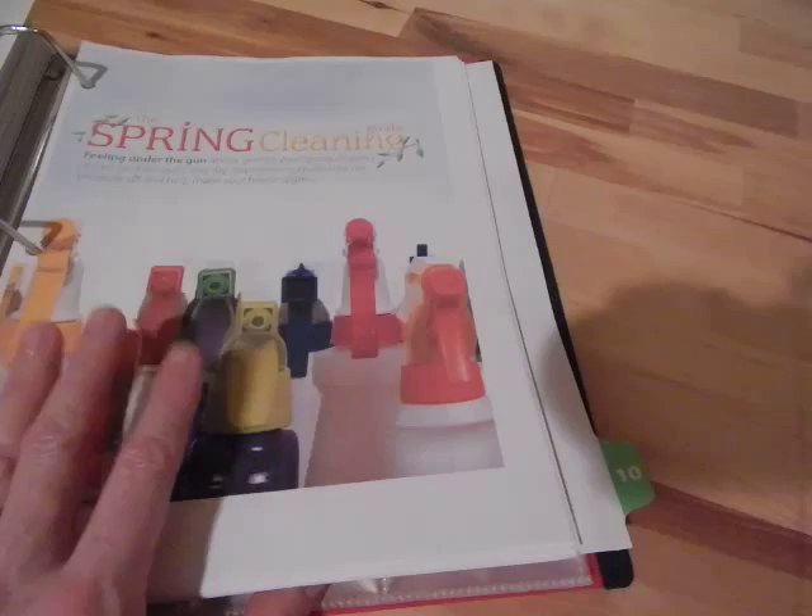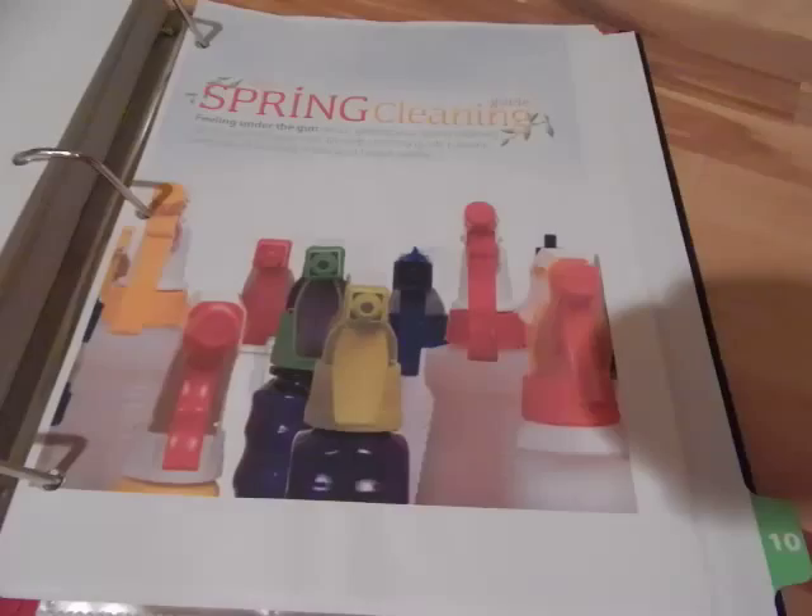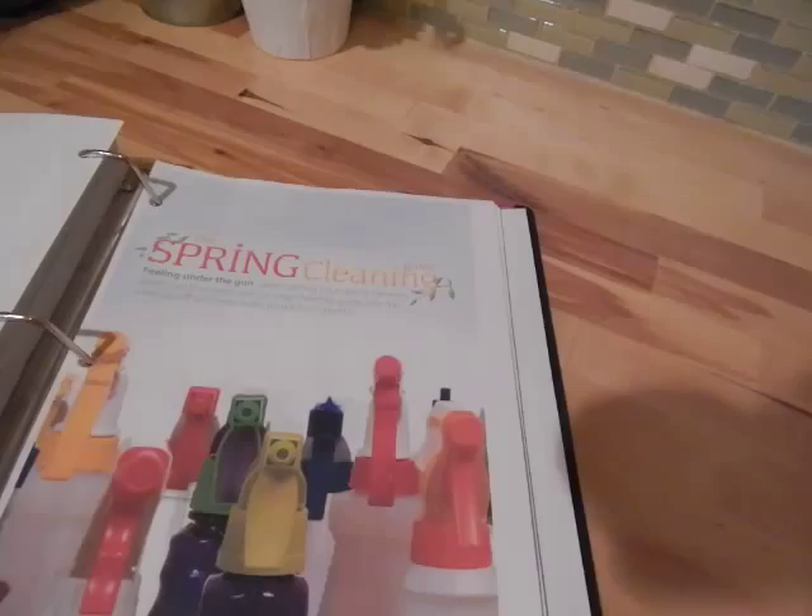The last section is labeled Christmas on the front, but Christmas got a little crazy and it was decided that Christmas needed its own binder — which I will do a separate video on. So this section is now just where I keep extra plastic sleeves for business cards and that kind of stuff.